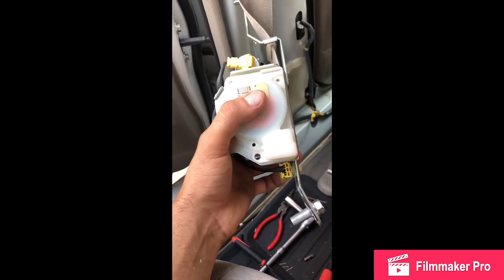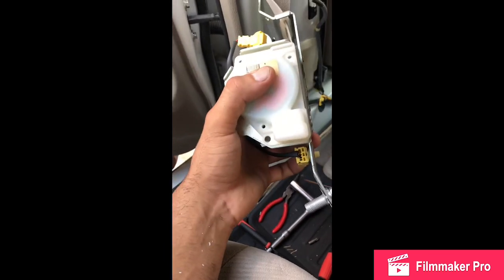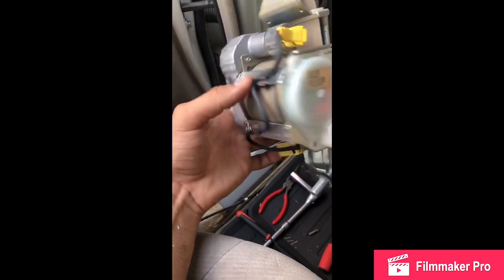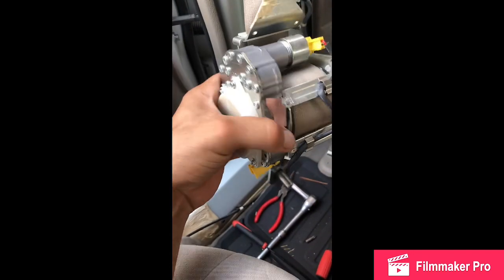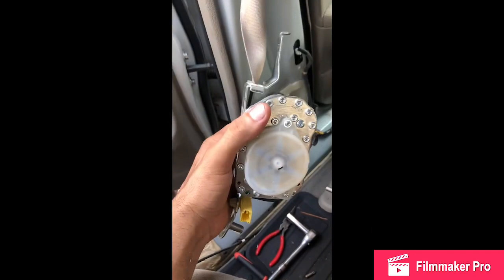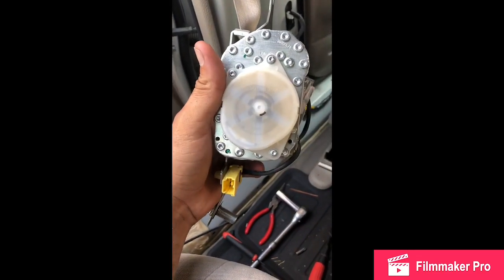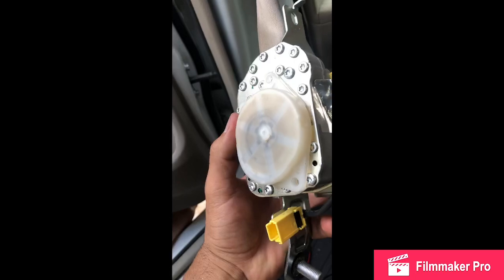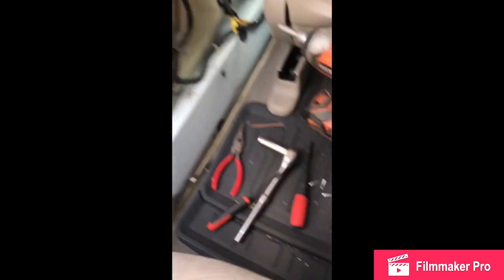Once you've done that and your seat belt is still not retracting or functioning correctly, the issue is going to be on the other side. What you're going to do is remove these three bolts — the part is still on there so don't worry about it falling off. Those three bolts hold that little piece in place.